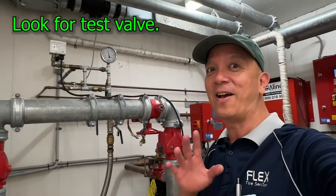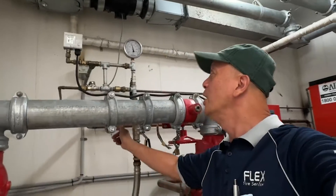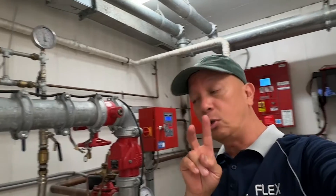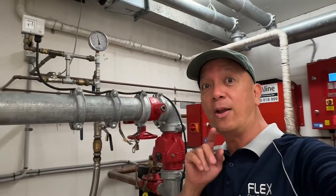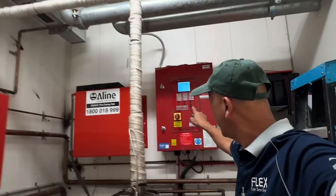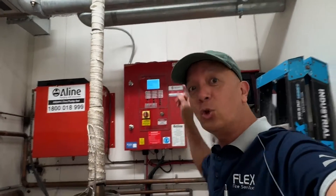In this case the test valve is here — it's hidden. You're going to drop the pressure to test. Mode one is automatic mode, mode two is manual mode. When I drop the pressure I'm doing an automatic mode. If I test by pressing that button — it says manual start — that is manual mode.